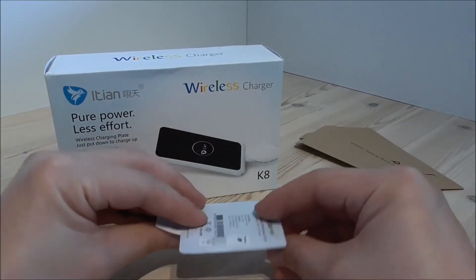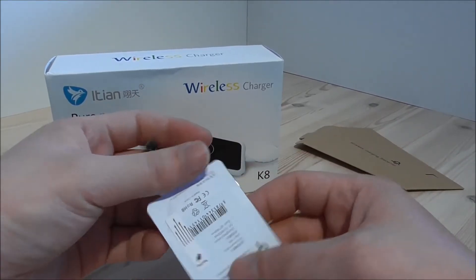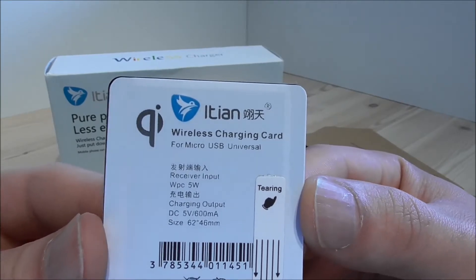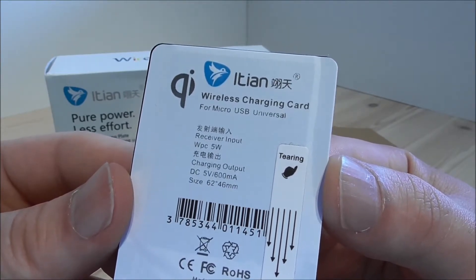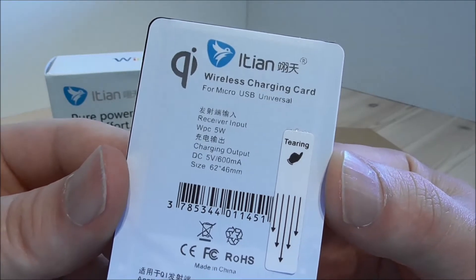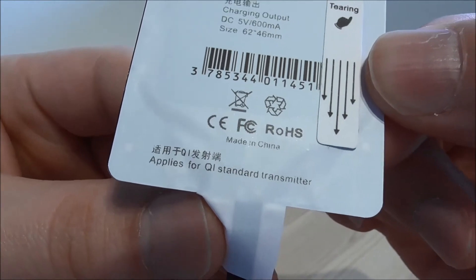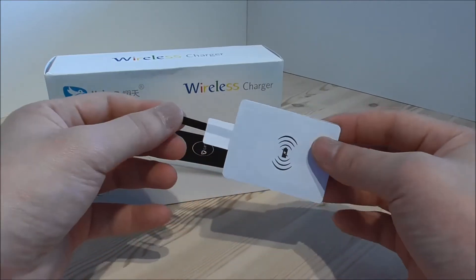Important is that this side is down on the plate. Here we see the iGen logo. It says wireless charging card for micro USB and it's universal. The charging output is DC 5V 600mA. It also says it applies for QI standard transmitter. I will test this out in different phones later in the video.